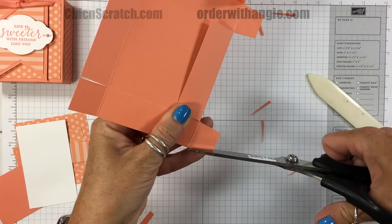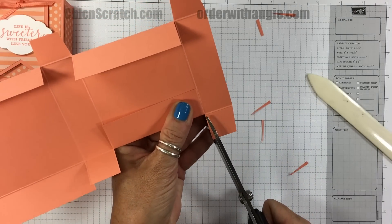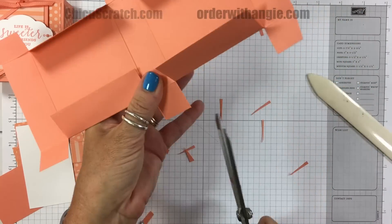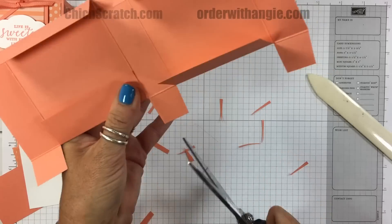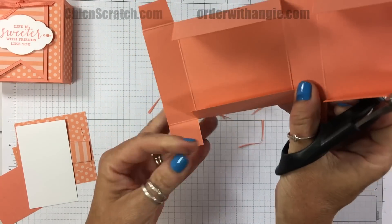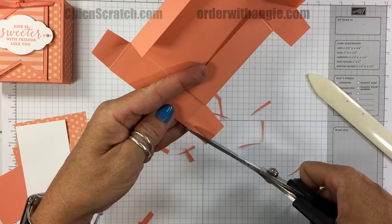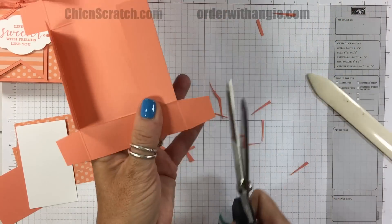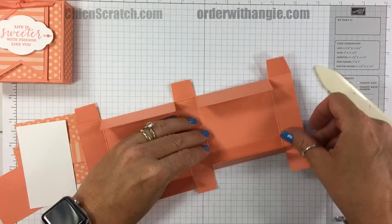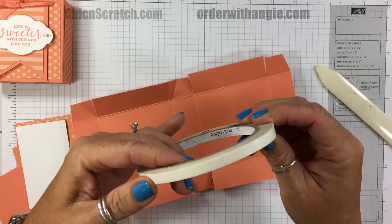I think I was a little crooked on that one — there we go. Same thing on this side, and one more right here. We have made this box before in all sorts of sizes; it's a great box to showcase this color.